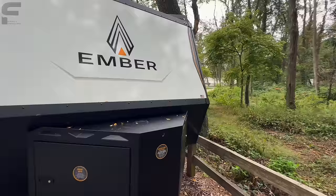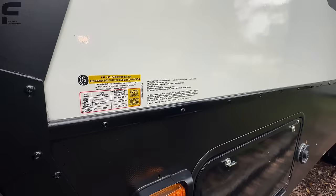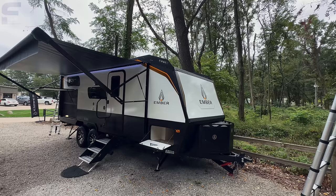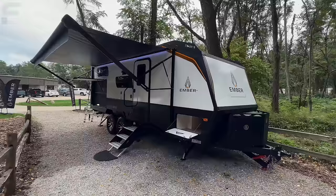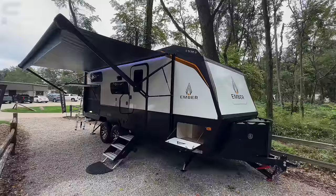Looking at the specs on this model — the unloaded weight is 6,031 pounds, gross vehicle weight rating is 7,550 pounds, and you have a 1,479 pound cargo carrying capacity. What I really need to know is the hitch weight, because that's going to be sitting on the bumper of your truck and directly correlated to your payload capacity. You want to stay well below that payload capacity, which also includes occupants, weight in the bed, and any additional cargo. The hitch weight on this is 690 pounds — factoring in things like filling propane bottles, it'll probably equate to around 800-850 pounds, which makes this pretty capable for a half-ton truck.